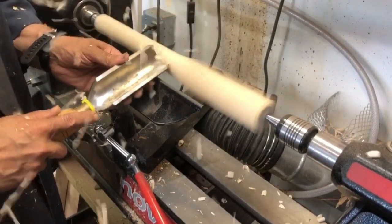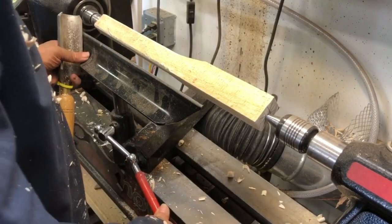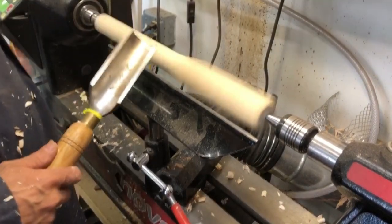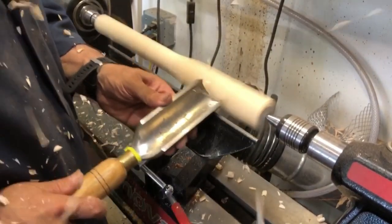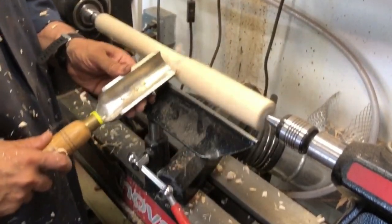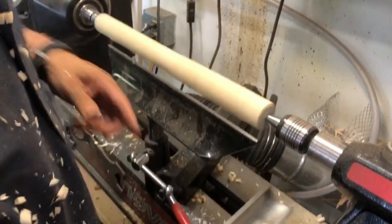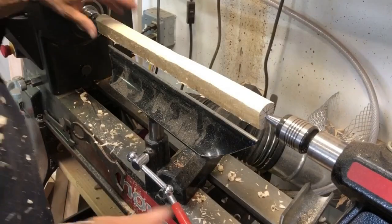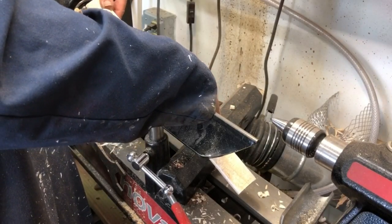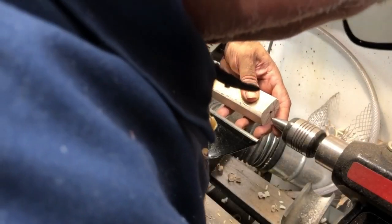It's a relatively easy process of just making a long taper. I'm running the lathe at about 2100 RPM. I'm using a spindle roughing gouge, which is perfect for this operation. Sometimes I see people using this gouge on a bowl — don't ever do that. It's one of the cardinal sins of turning. You never use a spindle roughing gouge on a bowl; it could create a very big mess, break the bowl, break the tool itself, and it could break you. That's my safety tip for the day.